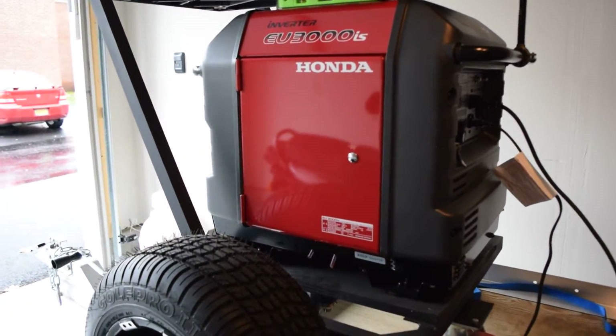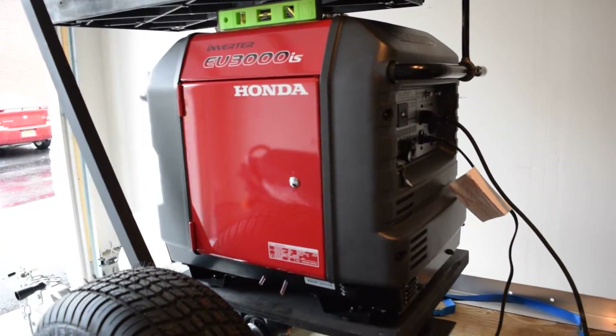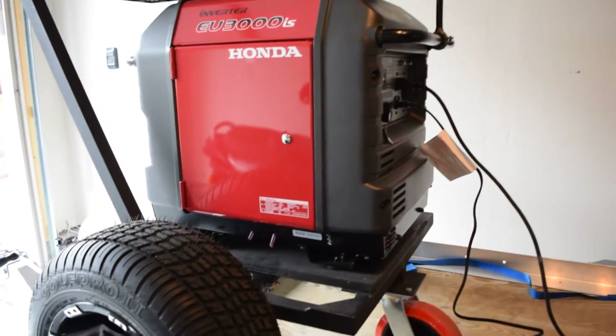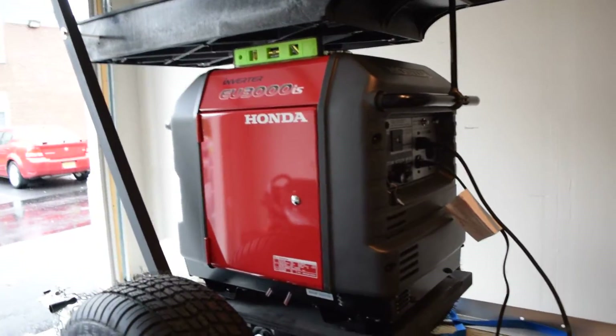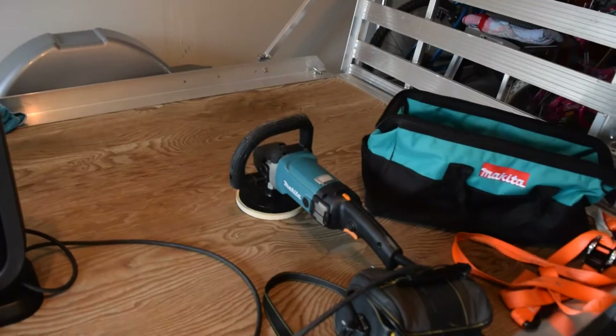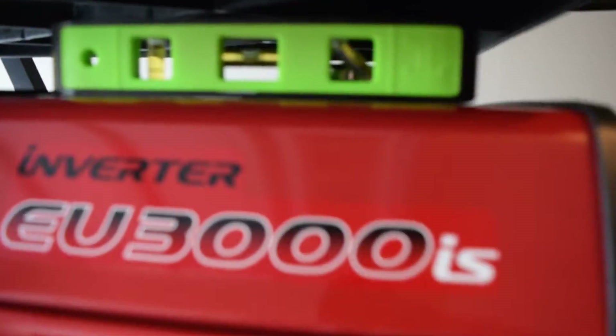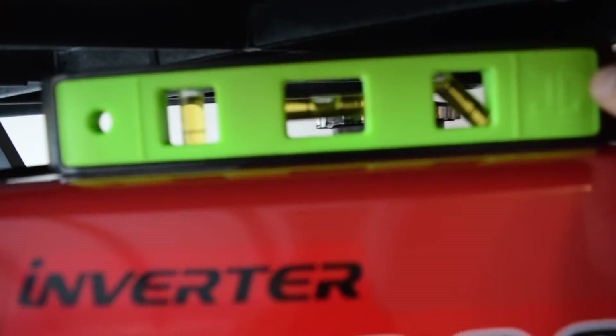This is an update on the Honda EU3000IS generator, still working on the first tank of fuel. They diagnosed that the inverter was bad and put a new one in yesterday. Eco mode is not responding — shutting things off, RPM not raising. Now the eco mode is actually running a little higher with no load than it was, and it still doesn't work. I'm going to demonstrate it.